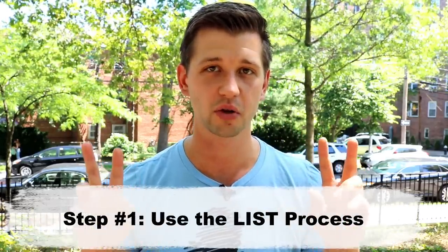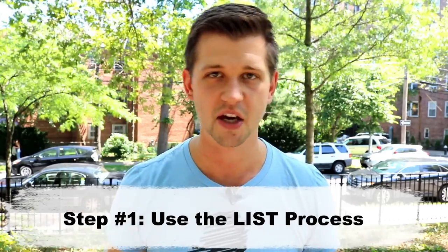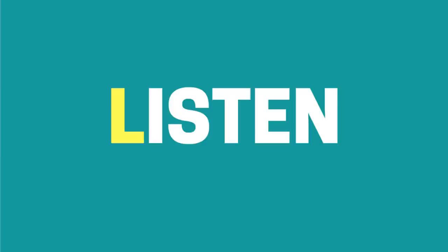Now that you know what I think you should practice to improve your jazz solos quickly, let me share my process for learning a jazz solo by ear. The first step is to use what I call the LIST process — I've done a whole video on that and I'll link it in the card above. Basically, LIST is an acronym: it stands for Listen, Internalize, Sing, and Transfer. We need to listen to it so many times that we know it, internalize it so that it's inside our being, be able to sing it — which proves we've internalized it — and then finally transfer it to our instrument.